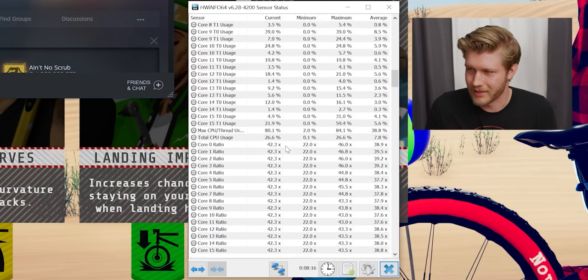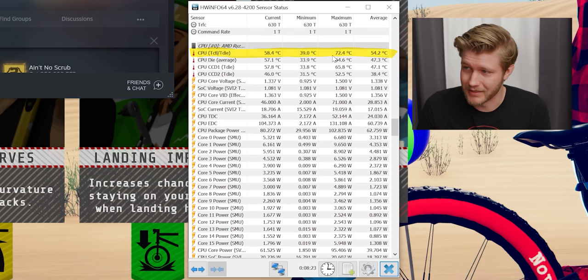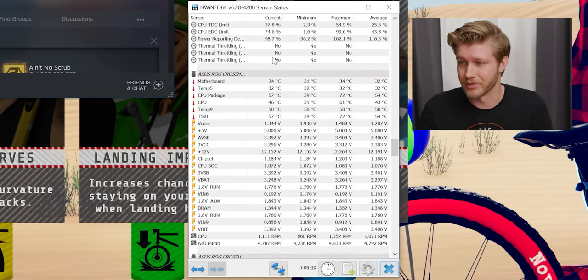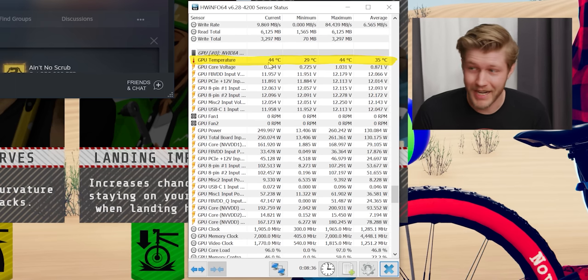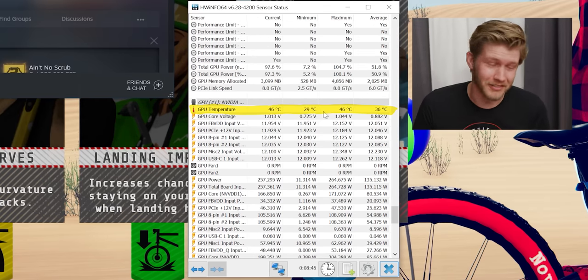How are our temps doing? In HWInfo here, it looks like the processor has been up around 4.7 GHz, and the maximum temperature has been 72 degrees, dropping fast — it seems to be more around 60 degrees for the most part. VRMs are at 30 degrees — no problems there at all. Maximum temperature on the GPU is 44 degrees — hot damn. The other GPU is 46 degrees. So with this configuration the second card is getting a tiny bit hotter, but it's at 46 degrees — what the hell? You're going to have absolutely no problems with this throttling down or anything like that.